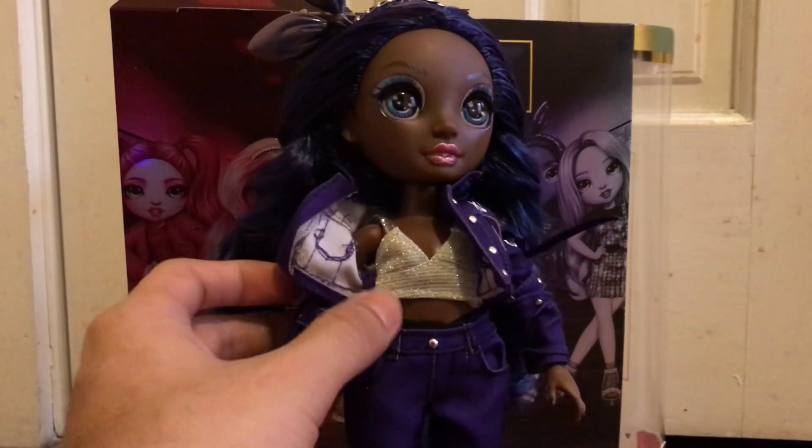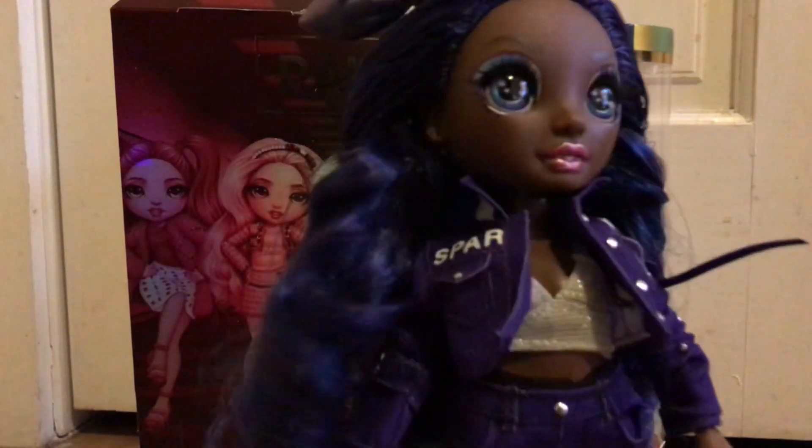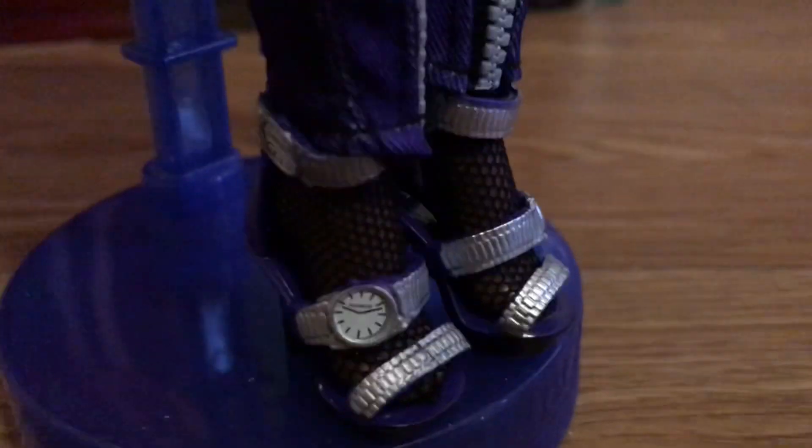She also comes with this strapless top — it's very short, a similar color to her other holographic shirt. She comes with a pair of jeans that have studs and real zippers in them. You also have to put leggings on her, which are really kind of easy to dress up the doll. And here are the other shoes — they have little clock details in them, which is a very nice detail. I'm actually in love with this doll. Whoever designed this doll deserves an award.